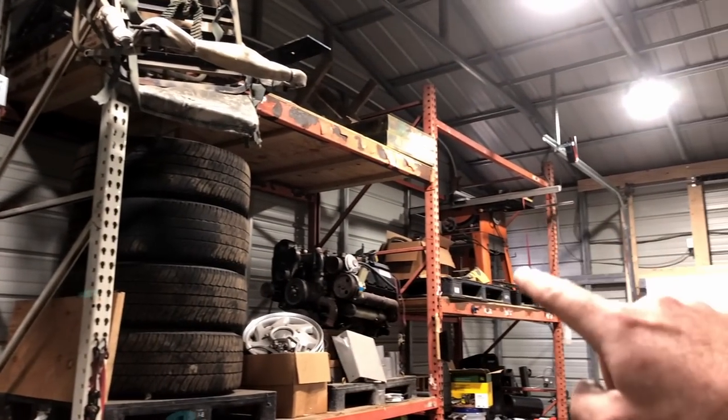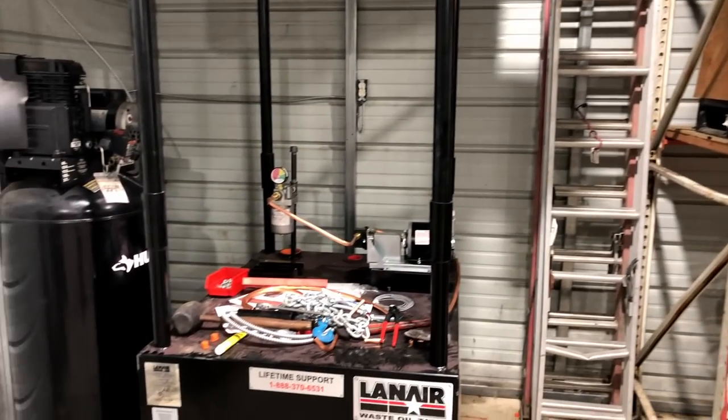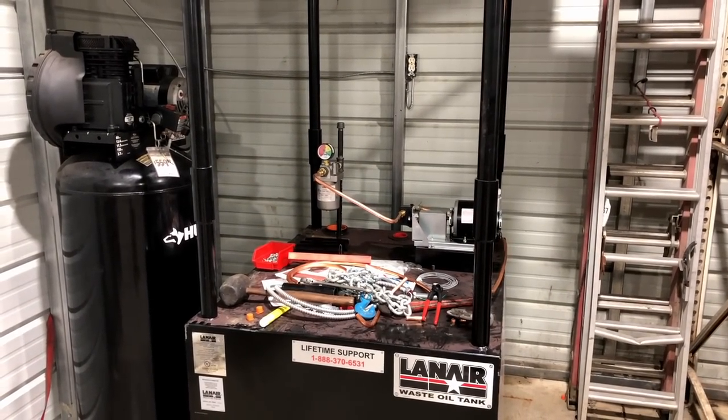All I have left before firing this heater up is to finish the chimney and run my electrical lines from over there on the wall to over here, wire it, dump some oil in it, and fire it up. Hopefully this all happens today. The wiring is going to be easy. The chimney will take a little fiddling around outside — it's super cold and windy — so I'm excited to get this heater going. I'm not going to film outside because of the wind, but it's just double wall going straight up the wall, secured to the building.